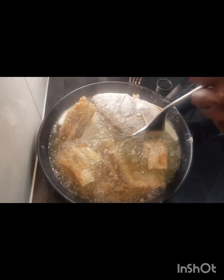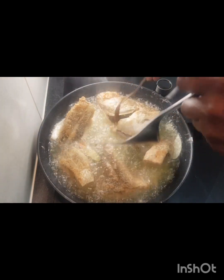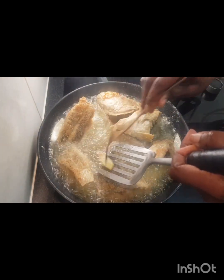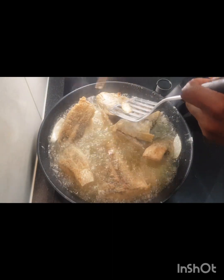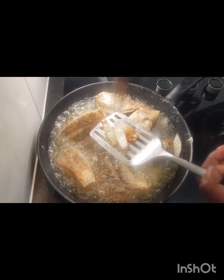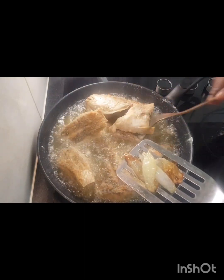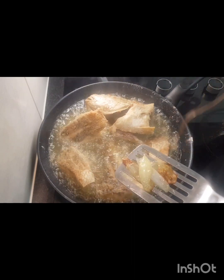It looks delicious already, guys — I'm looking forward to eating this. At this point I'm going to take the onion out so it doesn't burn and give it a different taste. We want it nice, not a burnt taste.